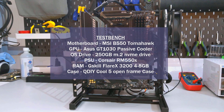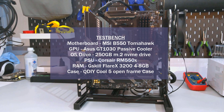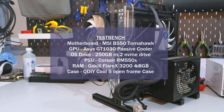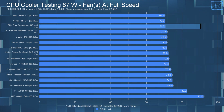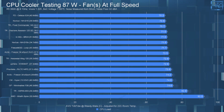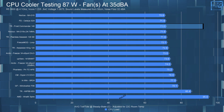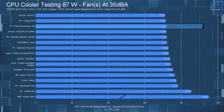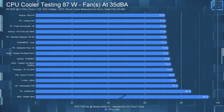If you haven't watched my CPU cooler testing methodology video I strongly suggest you do — it's linked in the card above and in the description. Starting with the full speed 87-watt test, the average CPU temperature for this cooler was 70.7°C, placing it in the top three. In the 35 dBA noise-equalized 87-watt test, the average CPU temperature only went up by 1°C to 71.6°C — essentially no difference between the noise-equalized and full speed results.